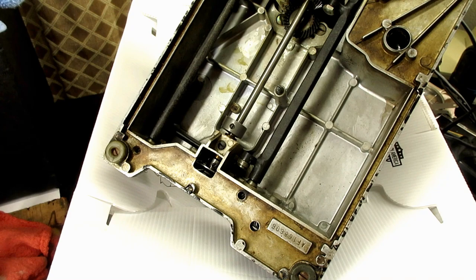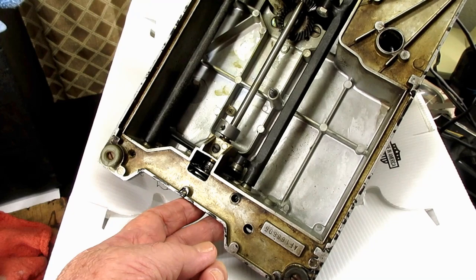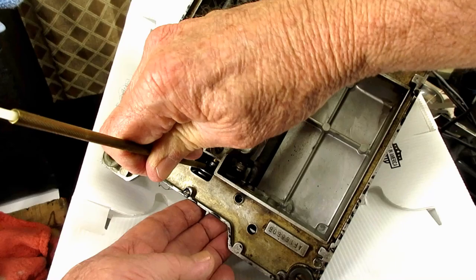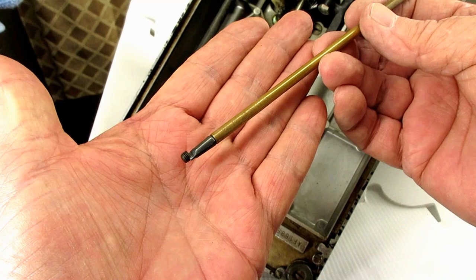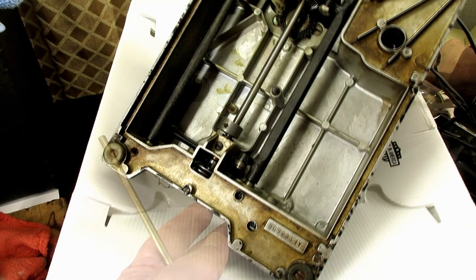I'm going to loosen them and then see if I can take them out with my spring driver without dropping them. Just get it loose there. If you have a magnetized screwdriver - I just have this little spring screwdriver. This came out pretty easy. Sometimes they can be stuck in there. You can use a little penetrating oil. You can also heat it up with a hair dryer or a little bit with a heat gun. And there's one of the set screws.